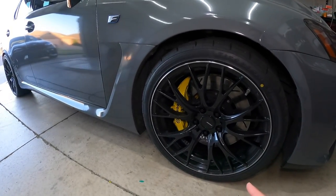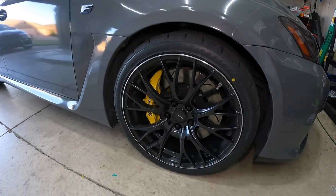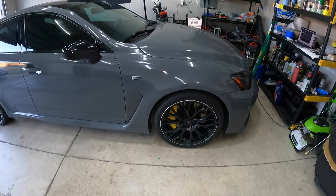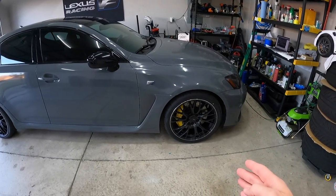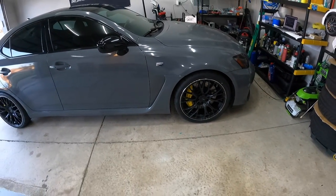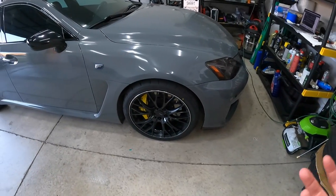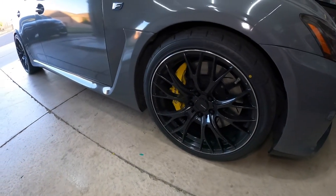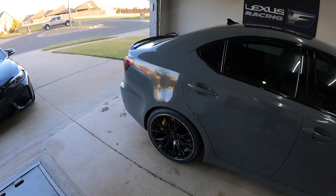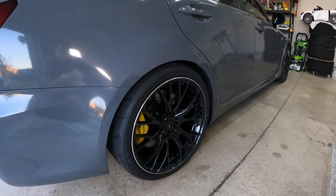These are the Wedsport SA20R wheels — not very common, not too many people have these on their car, and I don't know why because I just think they look fantastic. The black wheel against the yellow brake caliper with that little silver lip accents the silver F logo and the other chrome features on the car. It looks amazing and it really adds some dimension to the wheel.